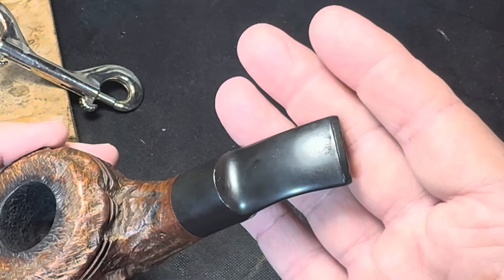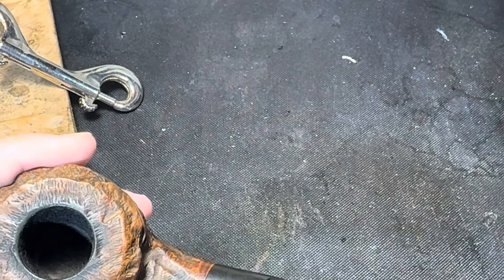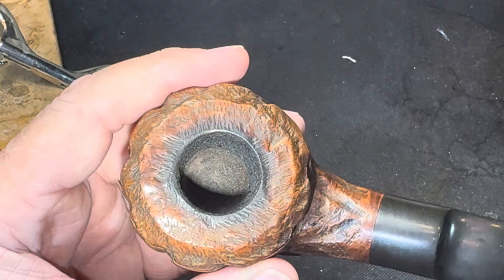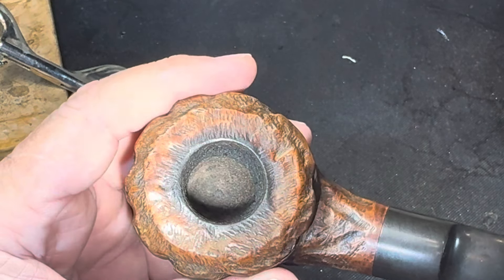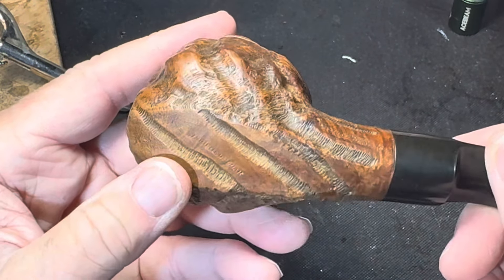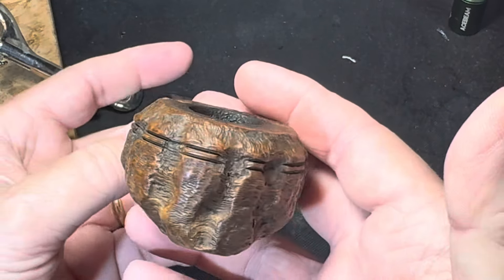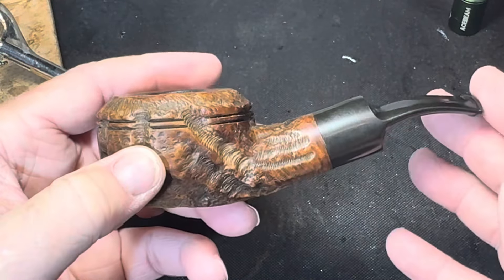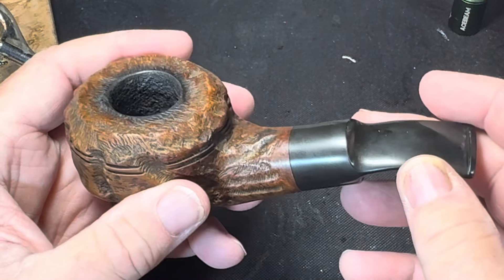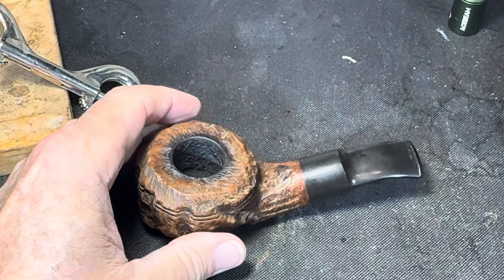The stem is in really nice condition — not much to do there. The bowl is light on carbon. I don't think the pipe's been smoked very many times. I'm hoping all this carbon around the rim will clean up with no issues. This is the bull moose — when you think of custom built pipes, this is the one that people really think of. So let's get started.